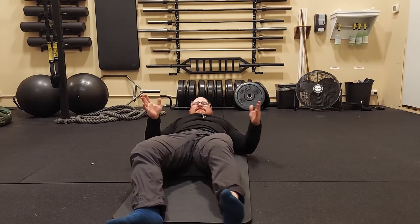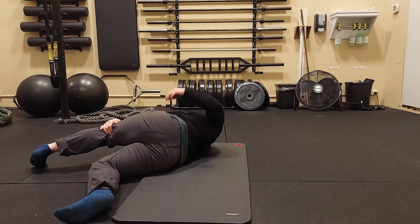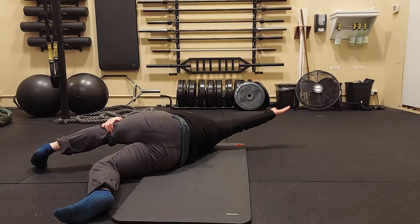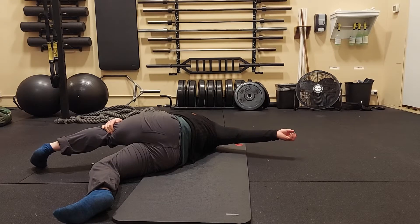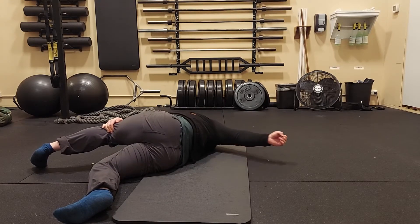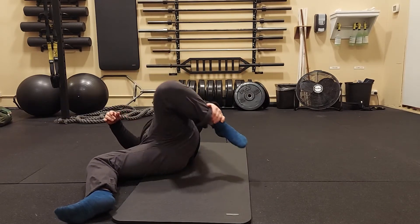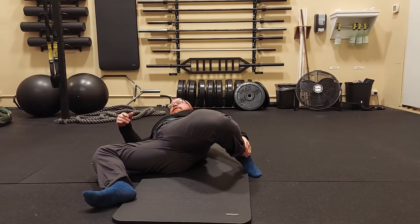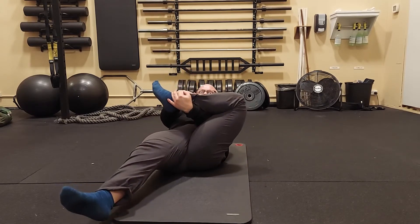Repeat the same three stretches on the other side: toes out, arm up. You can take a small weight — maybe five pounds or less — in your hand for more of a shoulder stretch. Then go to the quad stretch, pulling up, and then that piriformis stretch.